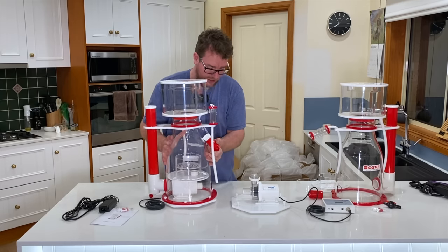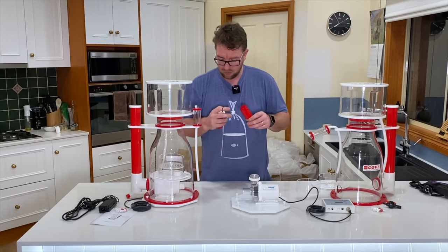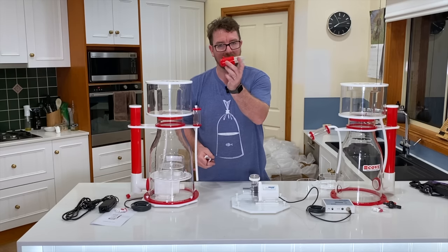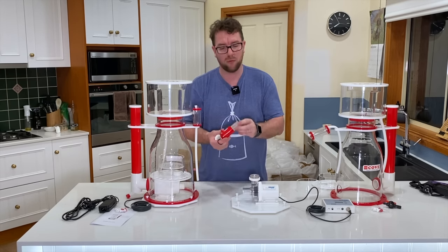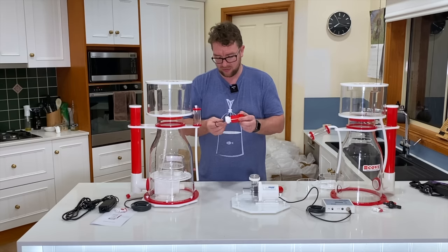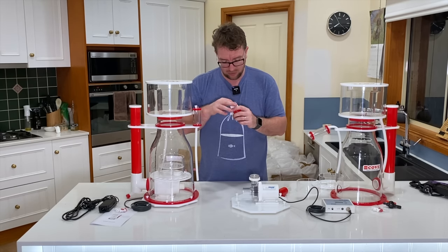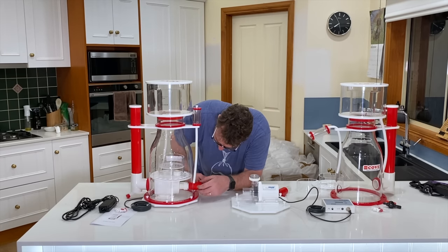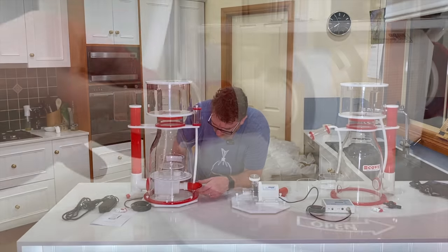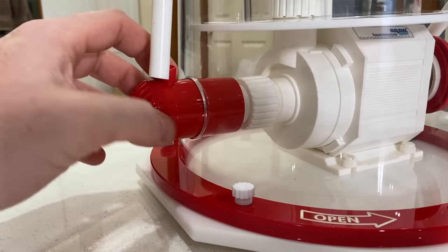Another difference between the two because of the different pump types: the Pro has a little press-fit connection that draws the air-water mixture through, whereas the non-Pro has a threaded inlet with an O-ring. I just need to make sure I don't lose that O-ring — it does make installation a little bit tricky.